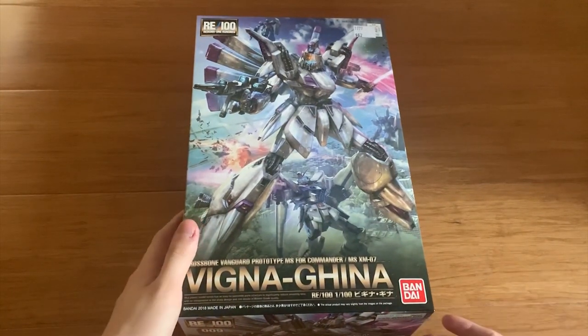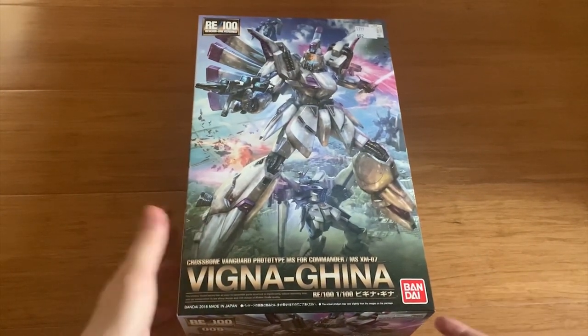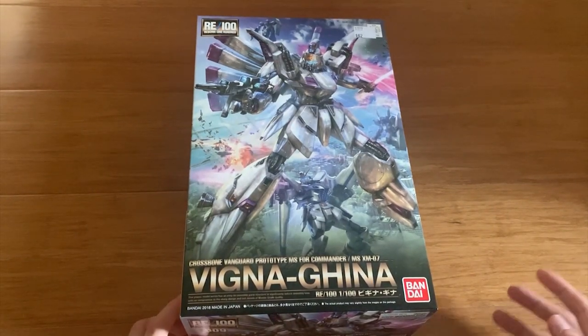I actually didn't know this mobile suit until I played that game, and later I found out it came from the F91 movie. So just a little small story right here.